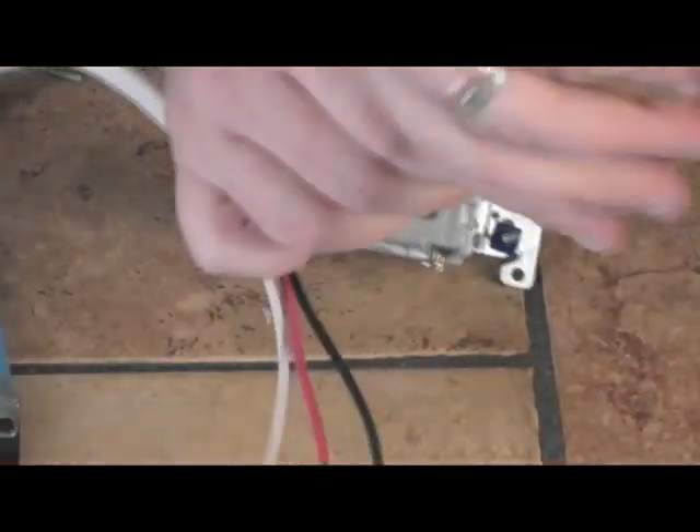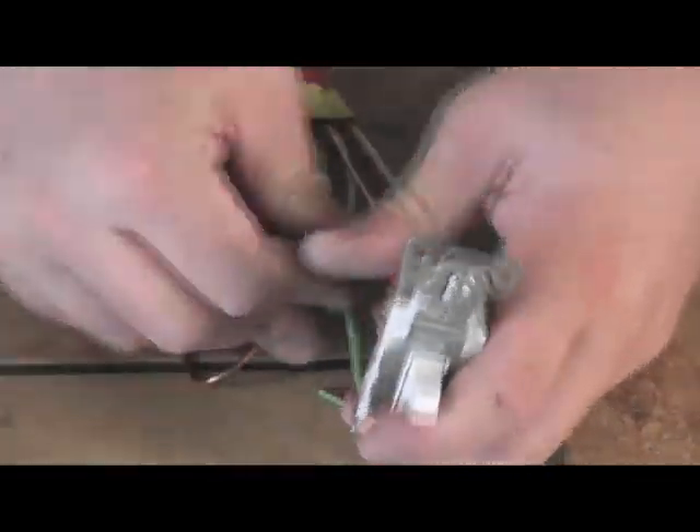In our first switch where we have the incoming hot, we're going to attach the hot to the black screw. On older switches all the screws may be the same color — if that's the case, connect the hot to the screw that stands alone at one end; it doesn't have a partner screw across from it. Then connect the black and red travelers to the gold screws — it does not matter which screw they each terminate to. When terminating the wires, I recommend bending little hooks on the ends and wrapping that hook around the screw. Also, as a safety precaution, I would wrap the whole thing with electrical tape a couple of times.